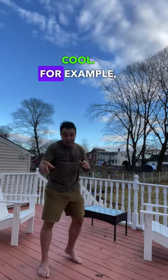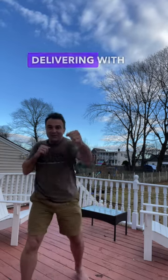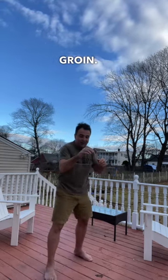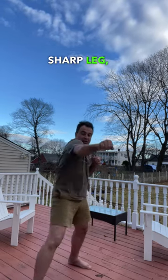It's really cool. For example, someone has a roundhouse from that side — one — and then delivering with the leg to the groin, here. So here, sharp, sharp leg, and in here.